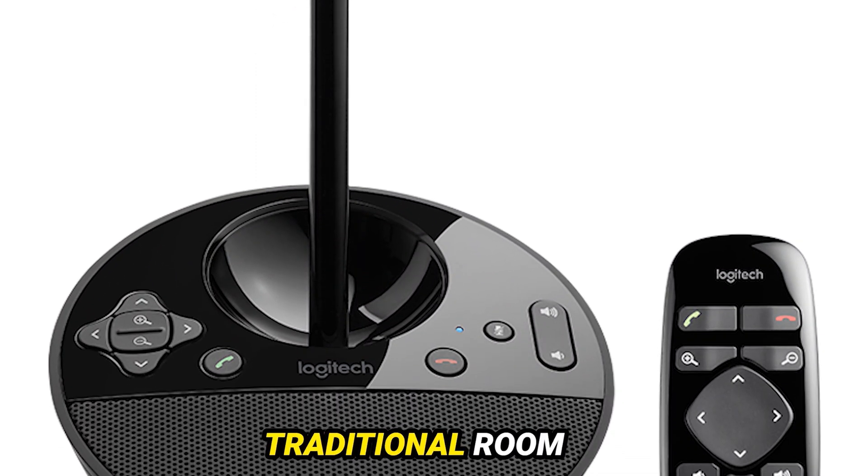What sets the BCC 950 apart is its seamless plug-and-play experience. No more wrestling with drivers or complicated setups. With its Carl Zeiss lens and 1080p HD video capability, every detail is crystal clear, ensuring you look your best in every meeting.